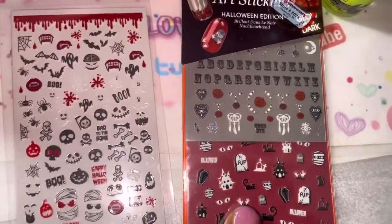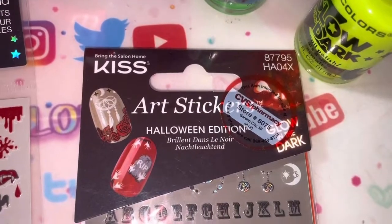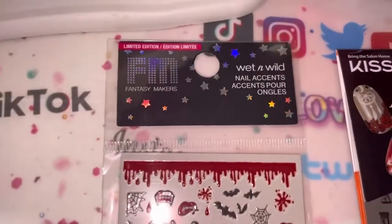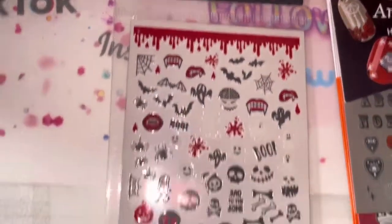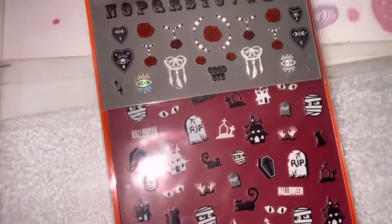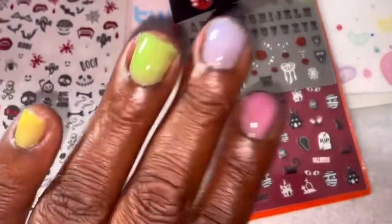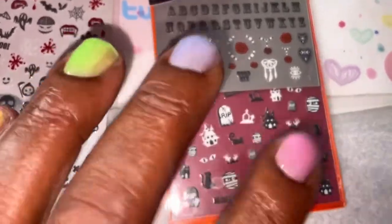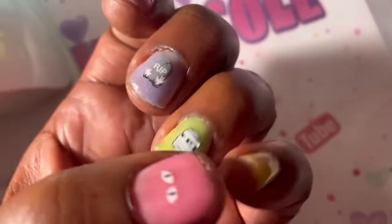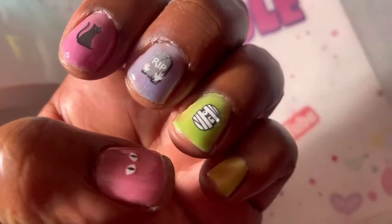I was thinking of putting some of these stickers on that I recently got. I picked these up at CVS — these are the Kiss Halloween edition nail art stickers. And these are the ones I got at Five Below — the Wet n Wild Fantasy Makers Halloween stickers. I'm trying to figure out which ones I want to put on. I'm not gonna record putting them on because I don't have much memory left, so I'll show you guys once I'm done applying.